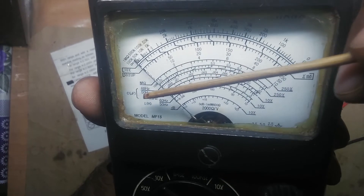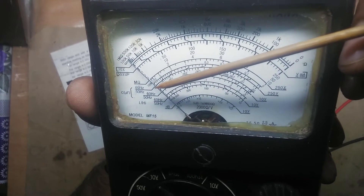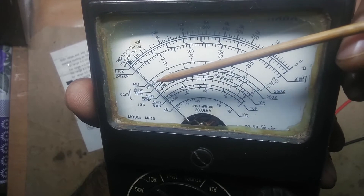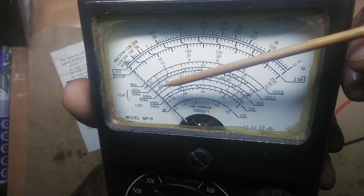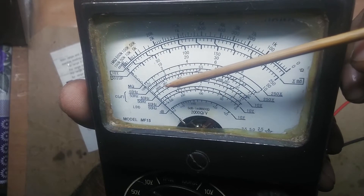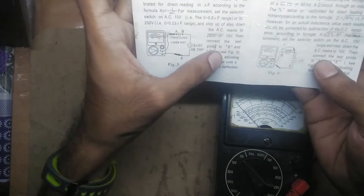The capacitance scale requires either a 60 Hz or 50 Hz AC signal to measure. For capacitance there are actually four scales — two pairs — and the manual confirms there are four scales for capacitance measurement.